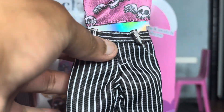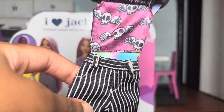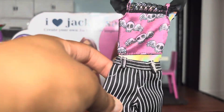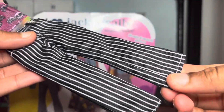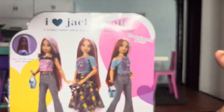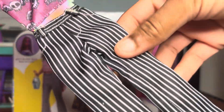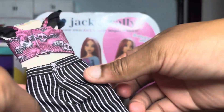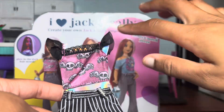Next we have the second outfit. We have this little shirt with these little skulls with wings on them, there's lace at the top and some ruffles. Then we have these pants I was talking about — clearly in the pictures they actually do flare out a bit at the bottom. I am obsessed with these pants. I feel like I can use this for so much — honestly this outfit as a whole.